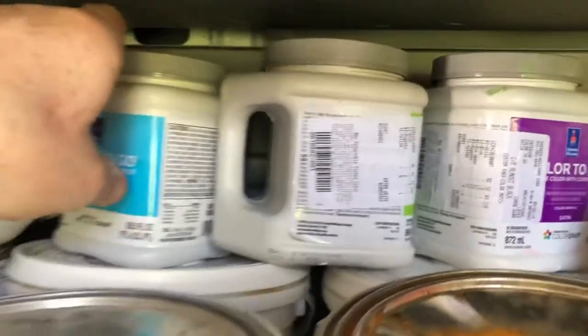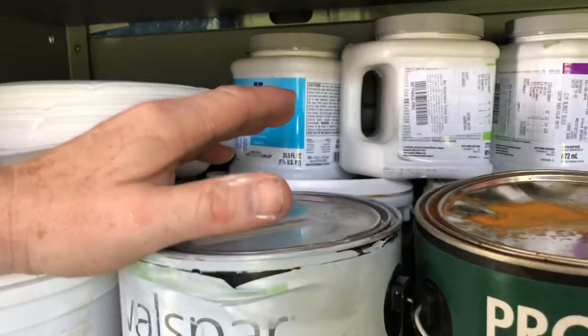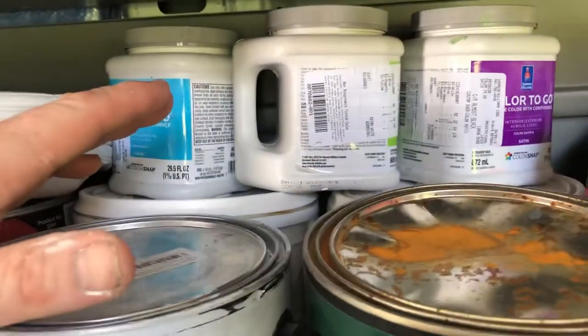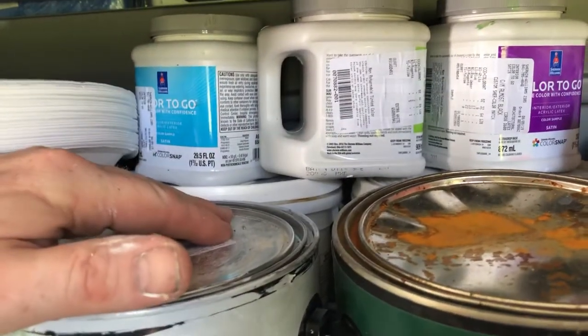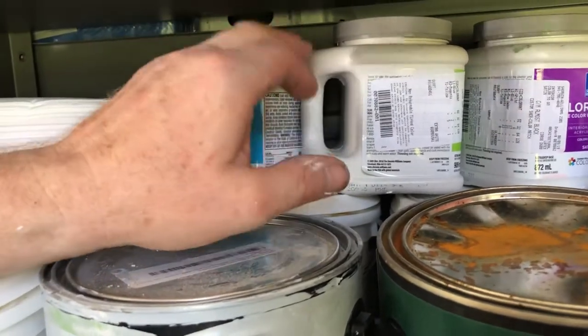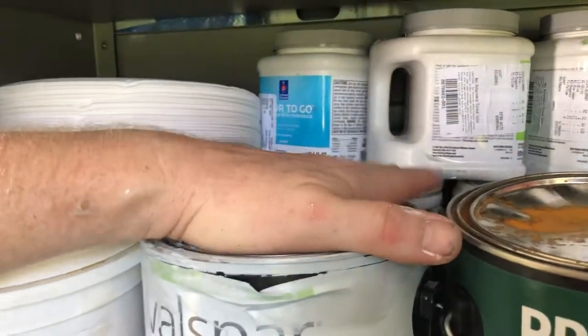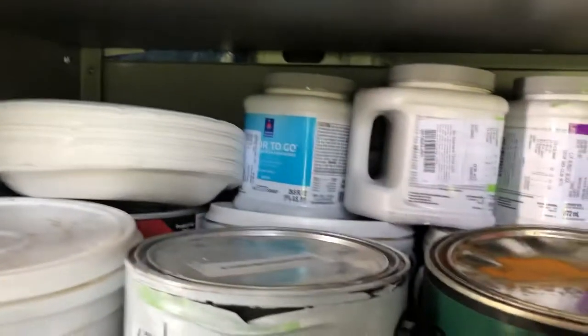I have paint samples on the truck because when we hang wallpaper - particularly dark colors - you want to paint behind the seams. You don't want the customer telling you they can see the seams, so you put the color of the wall covering behind the seam. That's exactly what the directions tell you to do so you can hide the seams more easily.